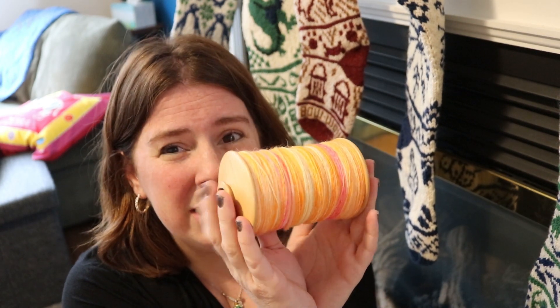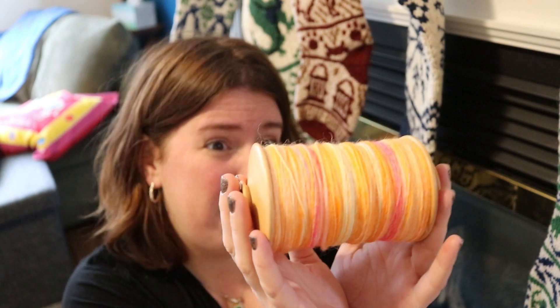I've spun 100 grams. This bobbin is mostly full, and I have these beautiful singles. I could chain ply, but I really do want a two-ply yarn and I didn't plan for it. So I'm going to wind all of this into a center pull ball and then spin from both ends of the ball. I've done this technique a lot of times with leftover singles on one bobbin, but I have not done it with a full 100 gram section of fiber. I'm a little nervous, but I'm optimistic. Let's give this a shot.